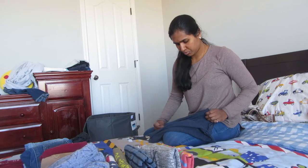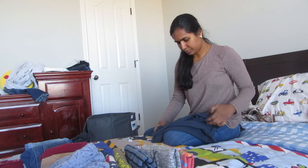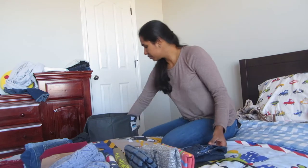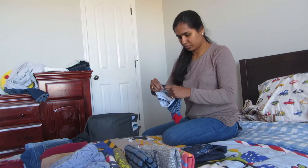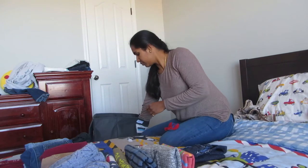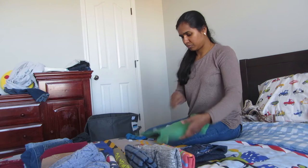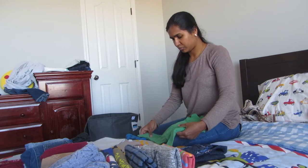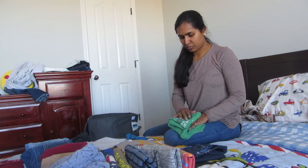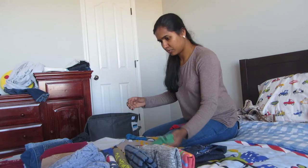My camera died so I had to film this on another day. One tip: I like to fold the bulky things first, like towels and other big items. After you fold the big things, your pile looks smaller and it will be easier for you to do the rest of the clothes.